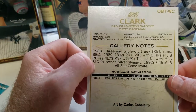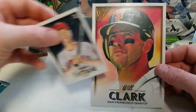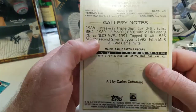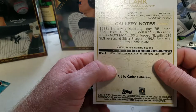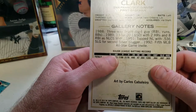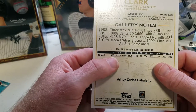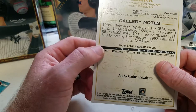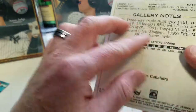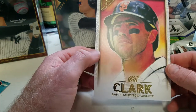This is Will Clark — wow, look at that! Just to give you an idea of the size, here's the Ohtani card next to the Will Clark. It reads: 1988 triple-digit RBI and runs; 1989 13 for 20 with a .650 average, two home runs and eight RBIs as NLCS MVP; 1991 topped the NL with .536 slugging for second Silver Slugger, fifth MLB All-Star game invite. The artist is Carlos Caballero — pretty nice card, though I don't know how you'd fit it in a top loader.